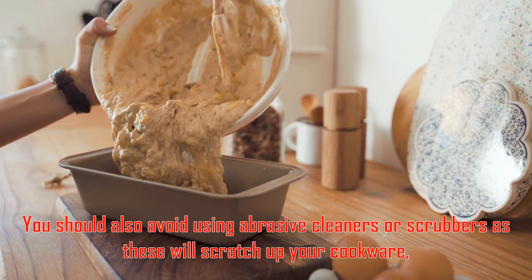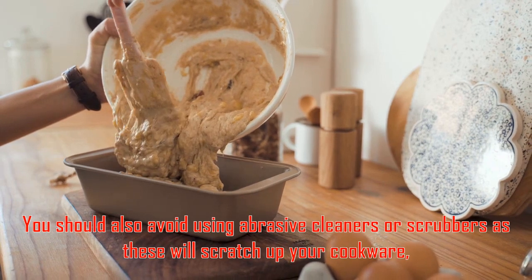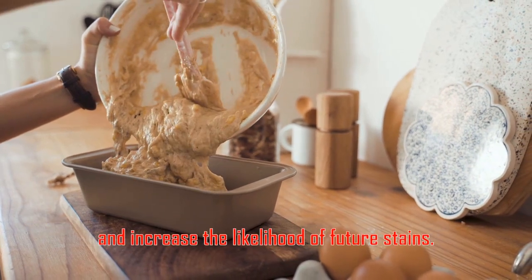You should also avoid using abrasive cleaners or scrubbers, as these will scratch up your cookware and increase the likelihood of future stains.